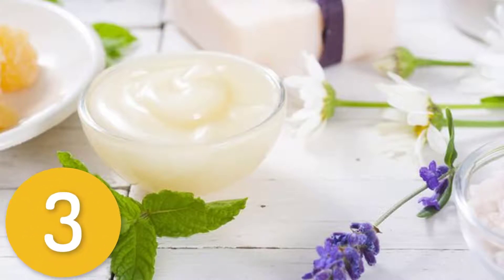Directions: mix all ingredients together in a small bowl until they resemble a coarse paste, store in a glass jar or lidded container. To apply, hold a warm washcloth over lips for three to five minutes to soften, slather with the minty scrub and let sit for five minutes, wash off with a warm washcloth and apply your usual lip balm.